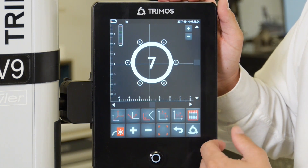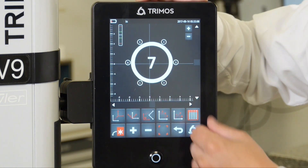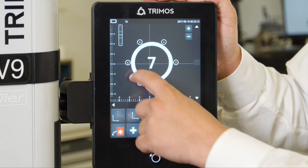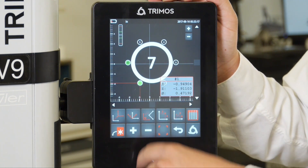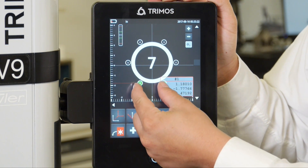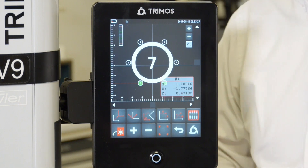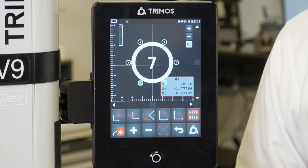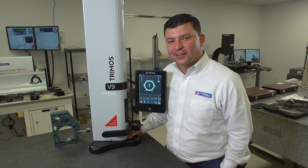If we switch over to more functions, you'll see that I'm aligned currently to bore 1 and bore 2, but if I wanted to reorientate this part, I could do so. If I select bore 6 and bore 1 and hit my orientation button, you'll see that I'm now orientated to bore 1 and bore 6 — basically allowing us to realign the bore on the display as opposed to how we presented it to the part. And those are some of the 2D functions of the Tremose V9 height gauge.